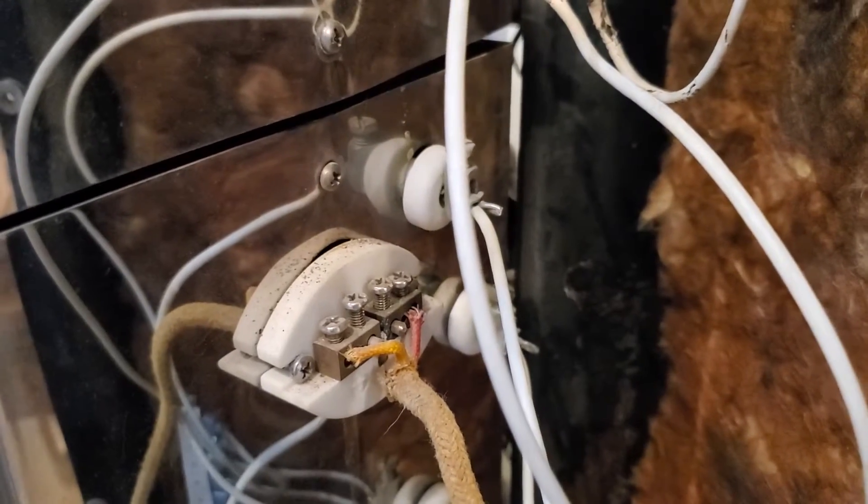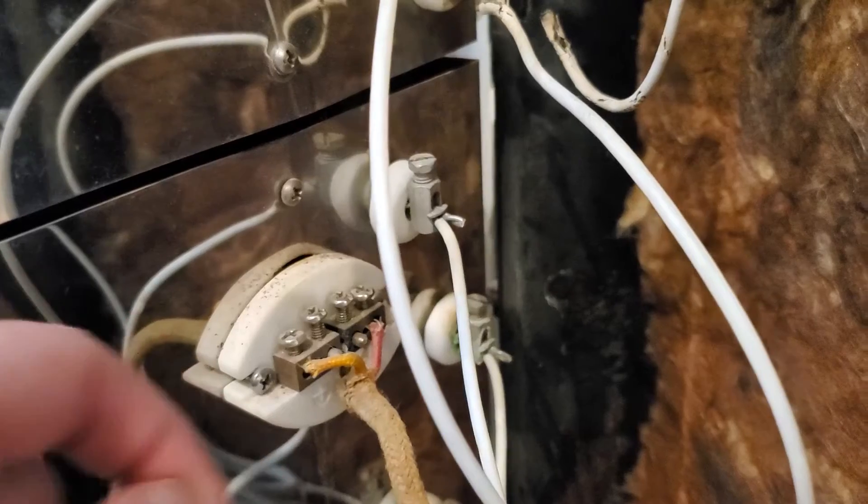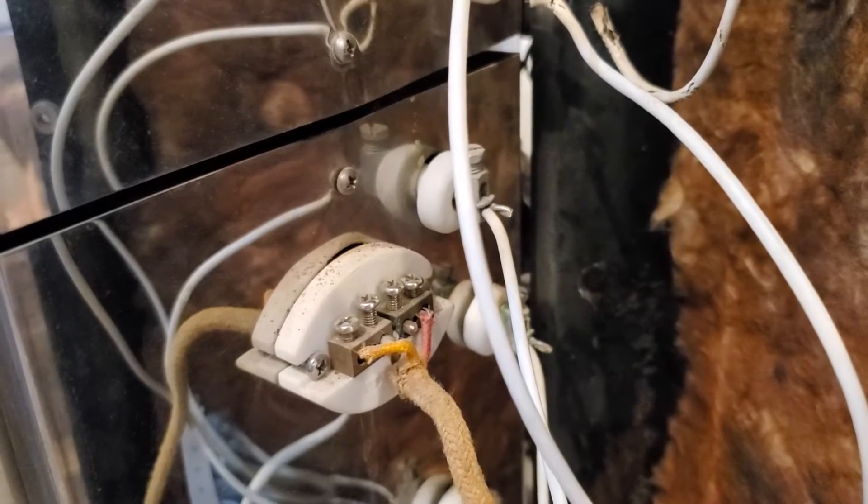I'll go ahead and replace the thermocouple though. It's just held in here with four screws — pretty easy. You just unscrew these two, slide out your thermocouple, thread it back in, screw it back in. That's something I can do today.